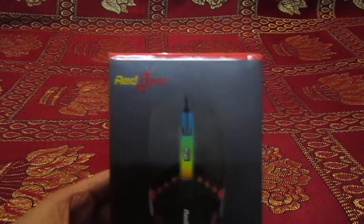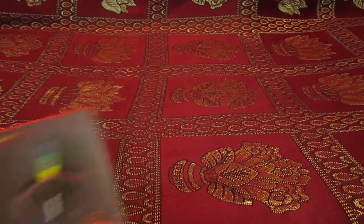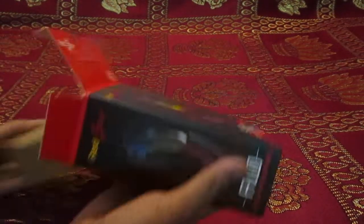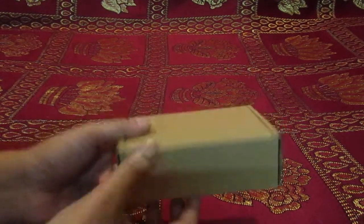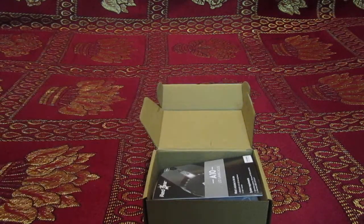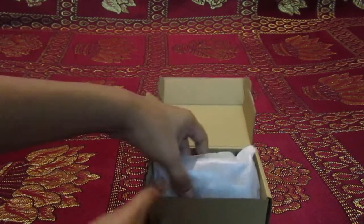The brand is Redgear. The packaging is extremely well. There's a Redgear sticker, some manuals and warranty, and the mouse.